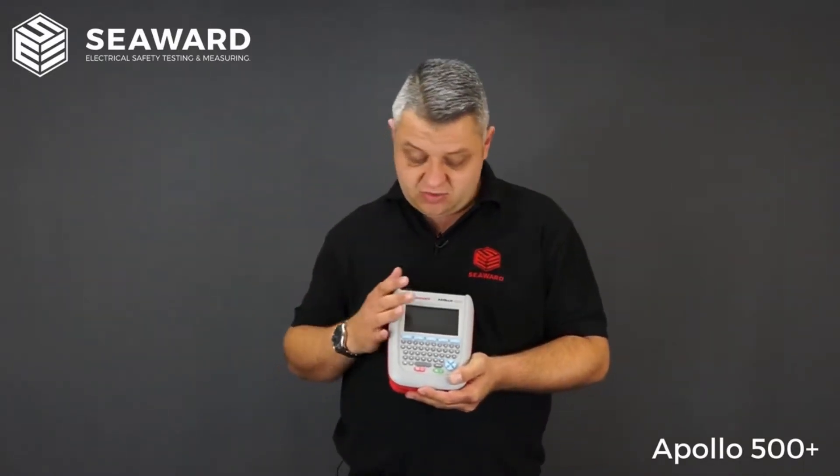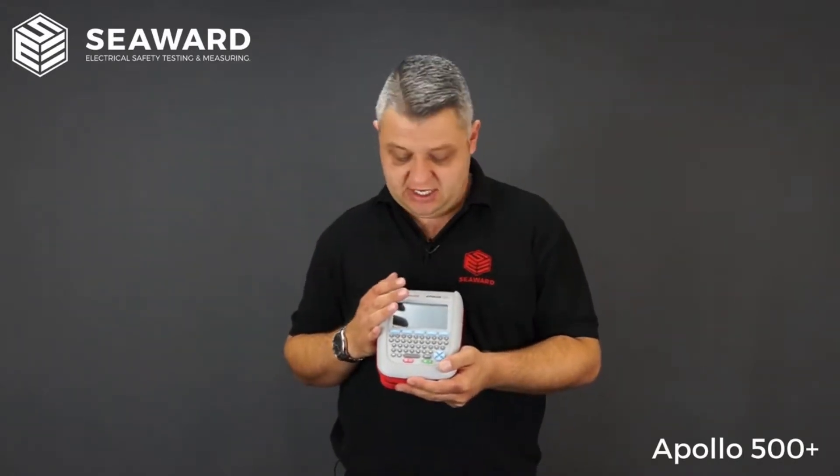The Apollo 500 Plus comes pre-programmed with a range of automated test sequences, so rather than needing to know what tests to carry out, what equipment to use, and what all the pass and fail parameters are, they are pre-configured in the tester. These test sequences are also user configurable, so you can create your own to suit any equipment you may be testing or for particular long leads or other items.